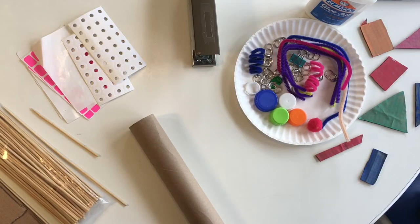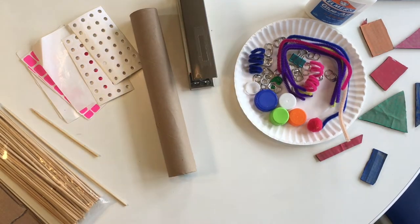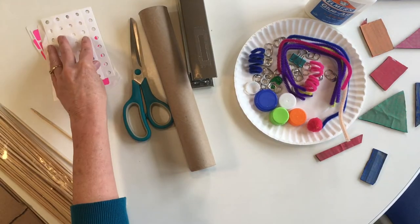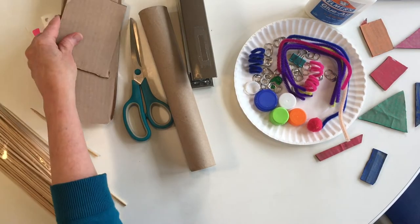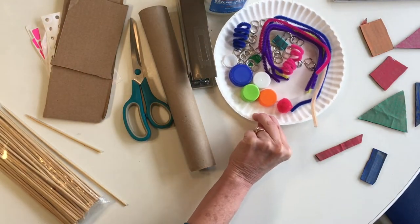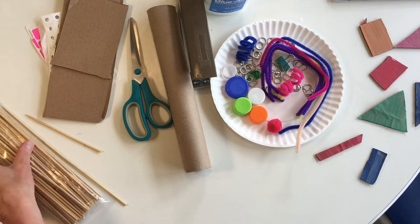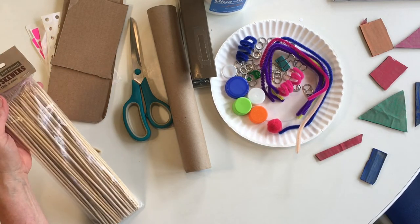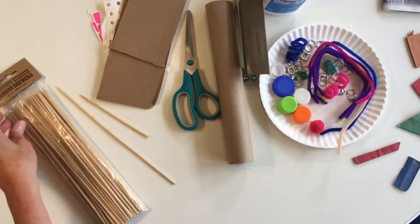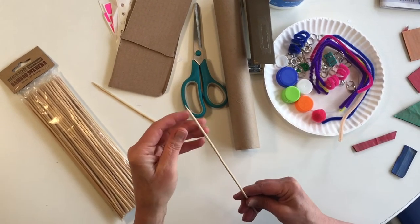What do we need? We will need a paper towel tube and a stapler, scissors, stickers (optional), cardboard, glue, an assortment of recycled materials or art supplies, and bamboo skewers. I'm showing you the package so you can see what they look like. These are kind of tricky because there is a sharp point at one end, but you'll see how that comes in handy later.